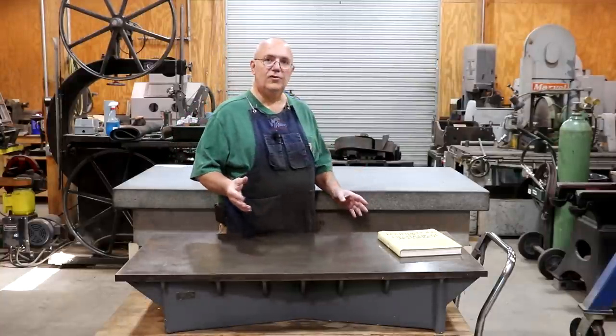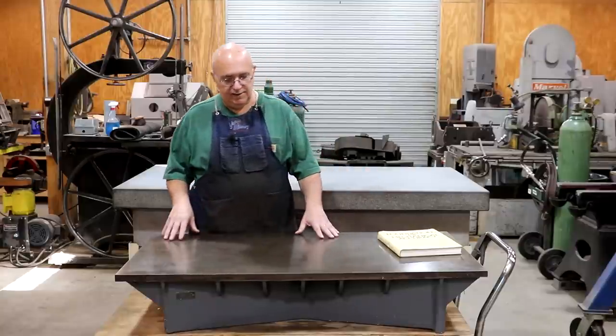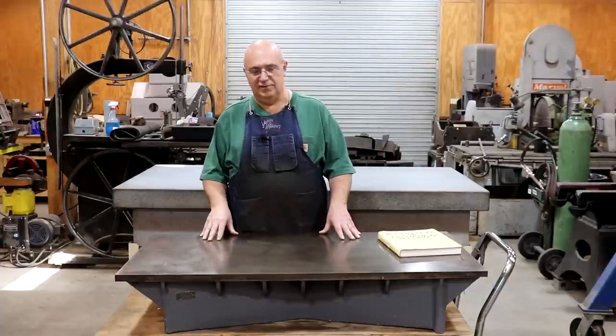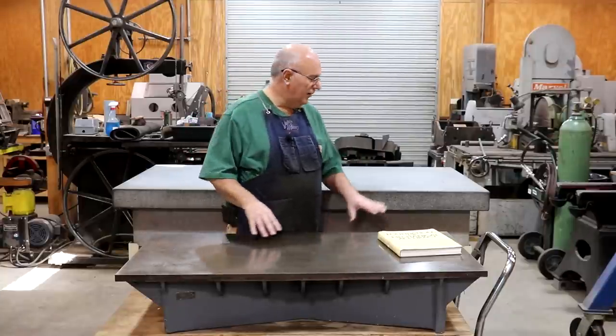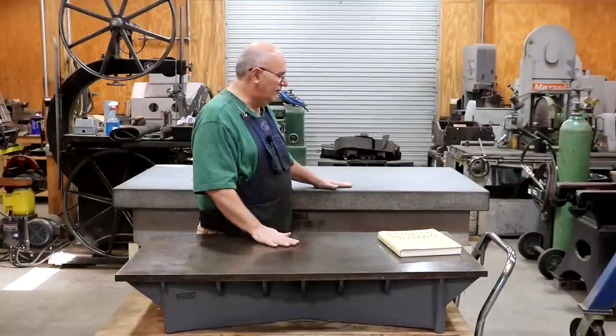Since World War II, granite has pretty much become the standard, and cast iron is a little bit more obscure. I don't know of anybody really mass-producing cast iron surface plates anymore — there may be somebody on a small scale — but granite has become the king as far as surface plates go.